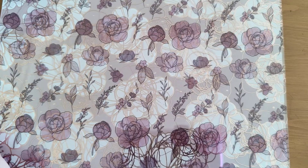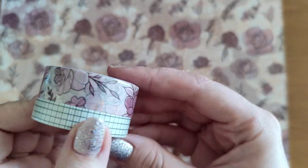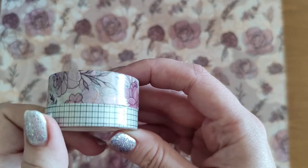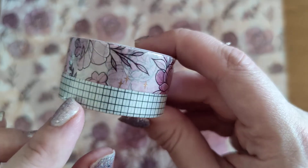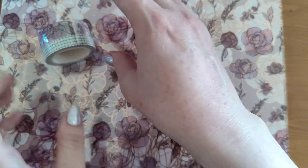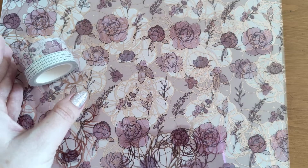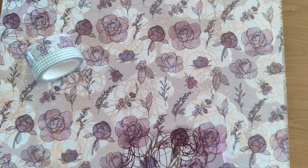Right, so let's get on to what else we've got. We've got the washi tape here — it's rose gold foiling and then you've got a grid one down there, so that's lovely. It's kind of like Lauren Phelps' design with the grid.